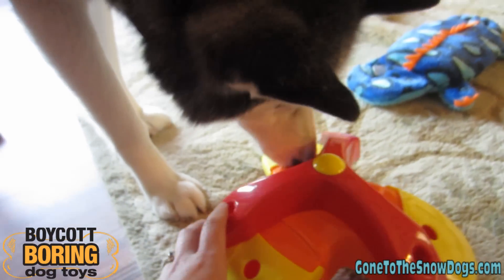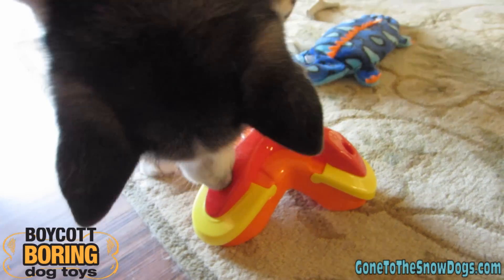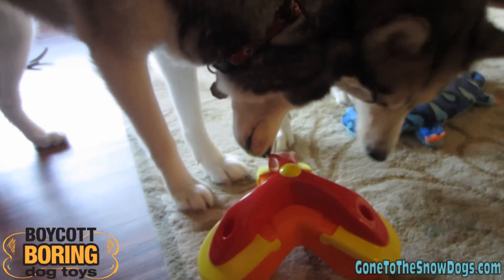Basically, these toys are made to help with dogs that get bored easily. See, there's not even any treats in there and Shiloh is already really interested in it.